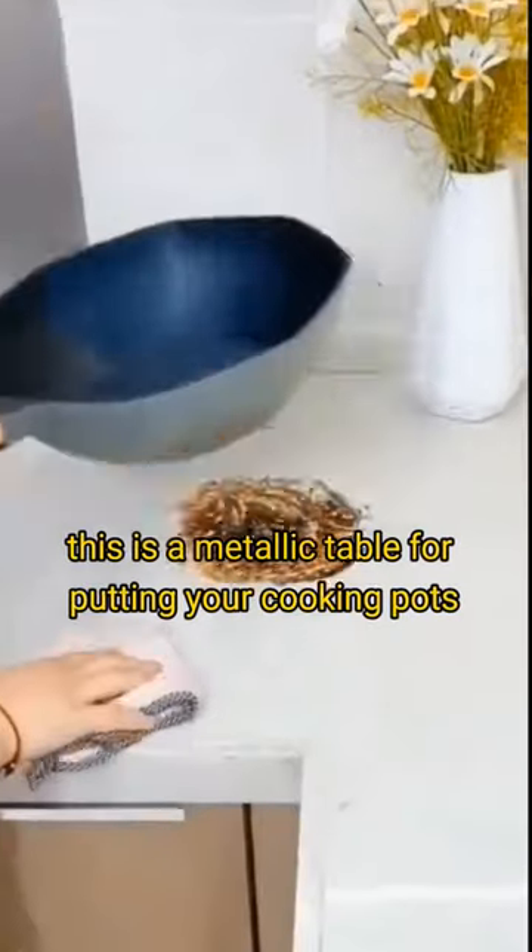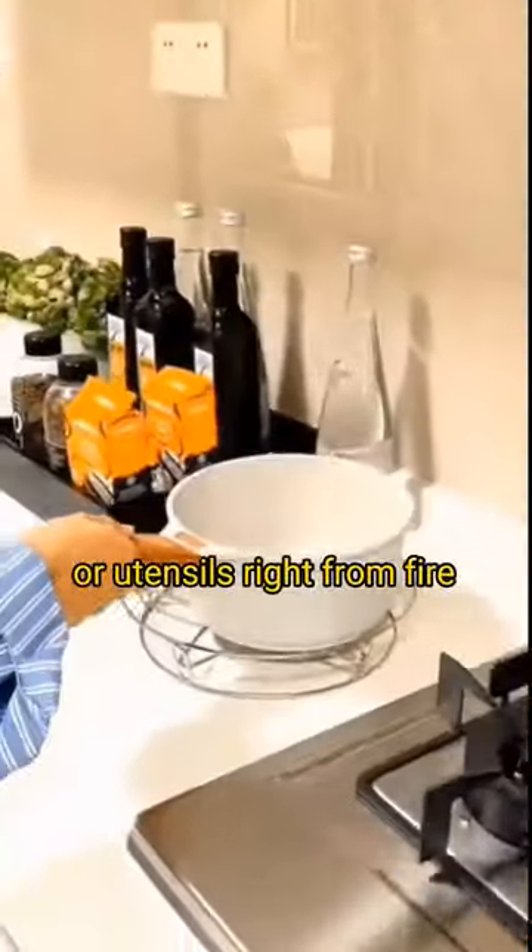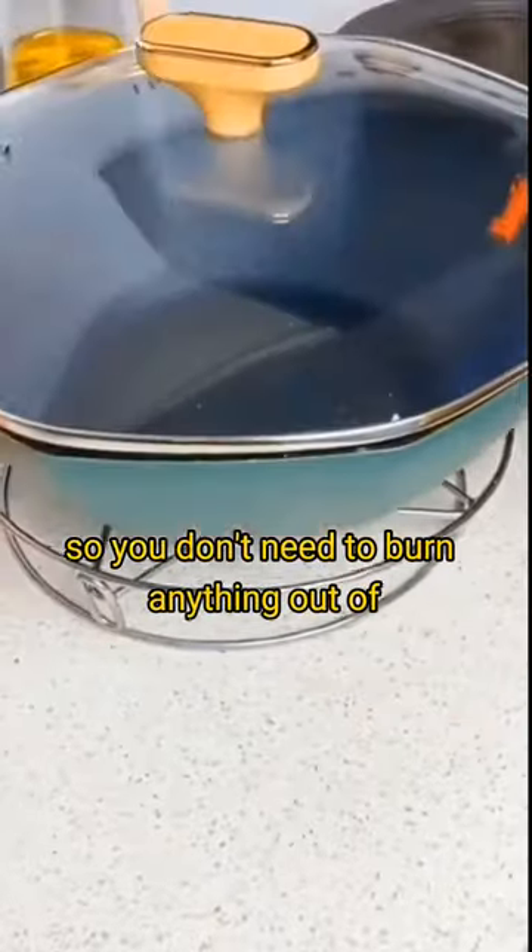Six, this is a metallic stand for putting your cooking pots or utensils on right from the fire, so you don't burn anything by placing your hot utensils down.